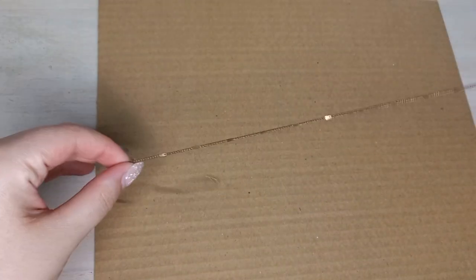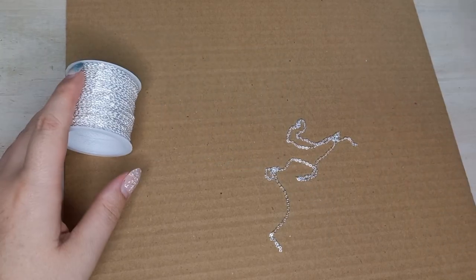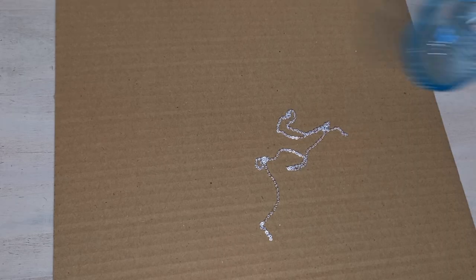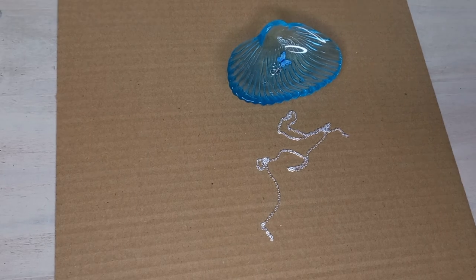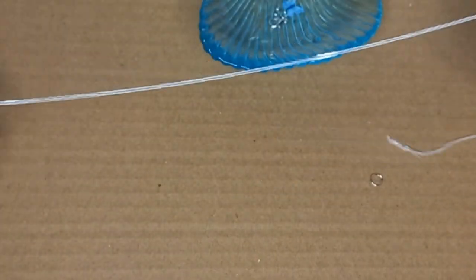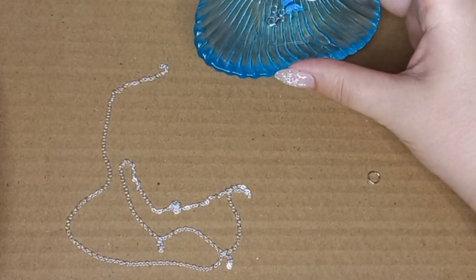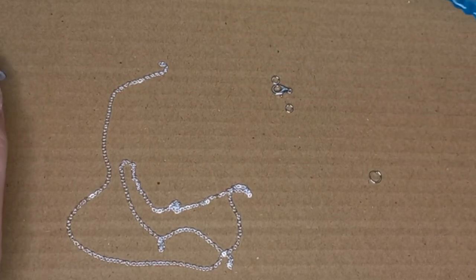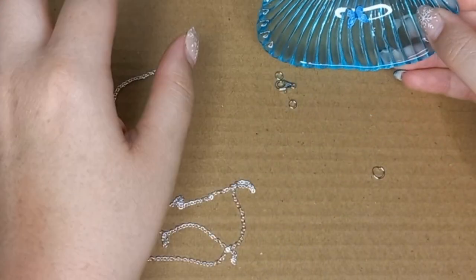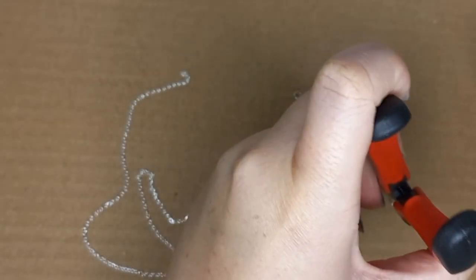Now we're starting with the necklace. We have to replace this brown necklace with the silver necklace, and then add the small jump rings on the ends of the necklace as well as the lobster clasp. I also have a bigger jump ring to add onto the butterfly. I had to let it dry for a few minutes — it's dry now and now we can finish the necklace, finally!